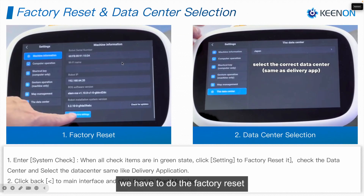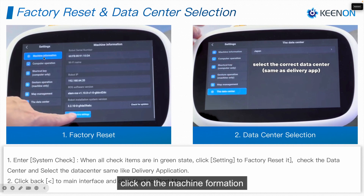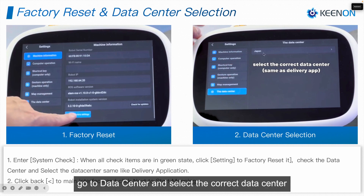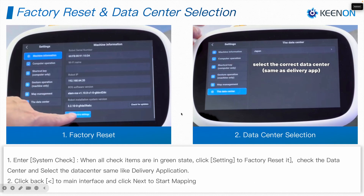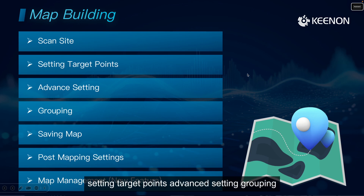Before we start doing the map, we have to do a factory reset. To do that, enter Settings, click on Machine Information, scroll down, and click Factory Reset. Then go to Data Center and select the correct data center. You have to match the data center with the application so they will be on the same cloud.